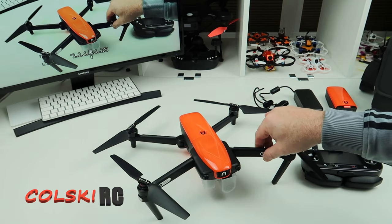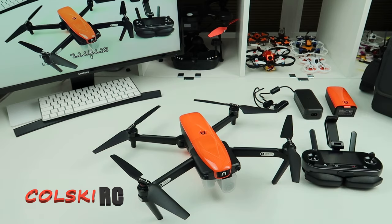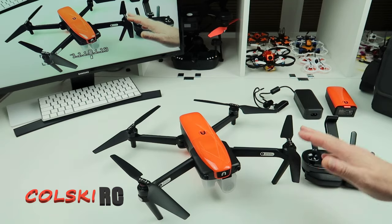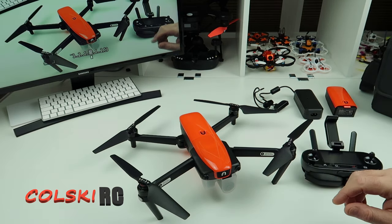This one got neglected a little bit, but I have flown it quite a few times. Hopefully at the end of this video you're going to see some new flight footage or some I've already done, because the weather in the UK is terrible. There's going to be some flight footage at the end so you can see the camera.